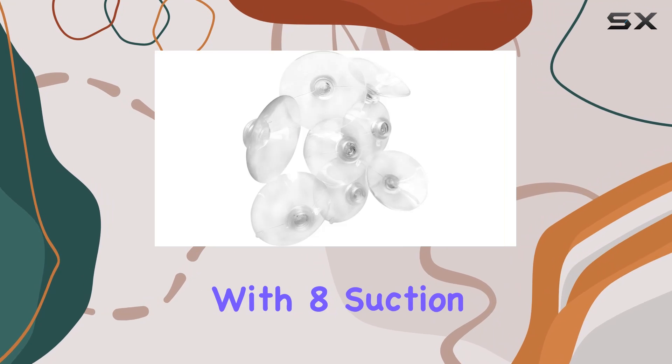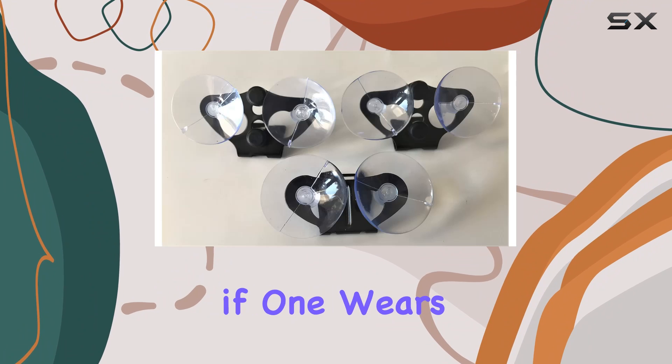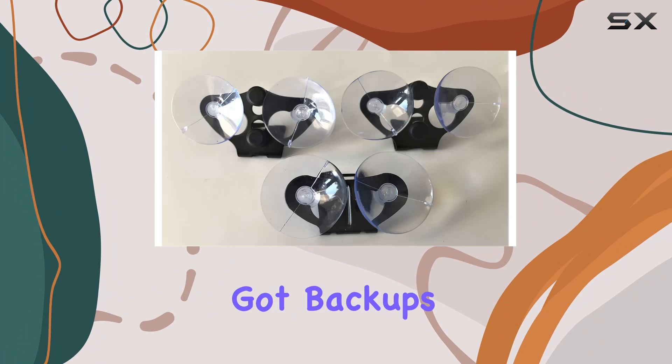And let's not forget about value. With 8 suction cups in the set, you'll have plenty of spares on hand. So even if one wears out or gets lost, you've got backups ready to go.